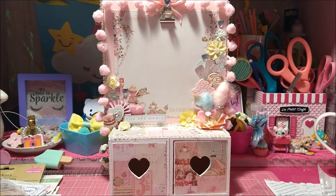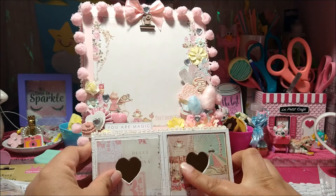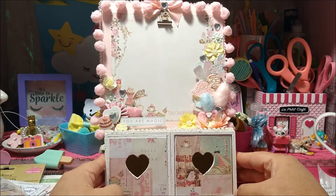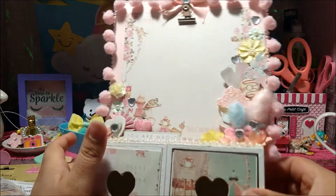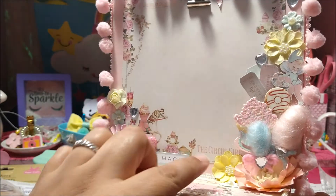Alright guys, here is the final product — this is how it turned out. I am very satisfied with it. It does require a lot of patience and some burnt fingertips, but it's so worth it once you embellish it. Here's how I decorated this one, and I love how this shelf and these drawers look. You can just stuff the drawers with goodies or anything. So this is your Dollar Tree DIY — it was only three bucks, then you just use whatever collection you would like. Let me bring you in close so you can see the details.